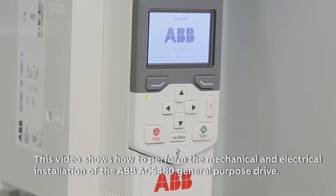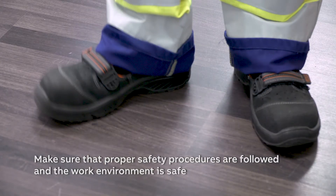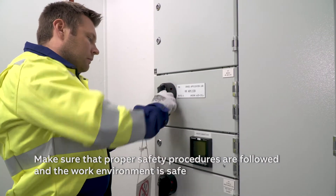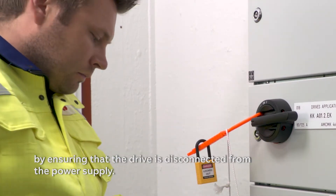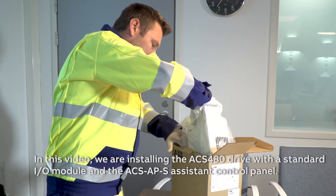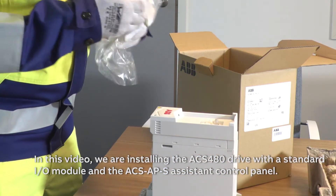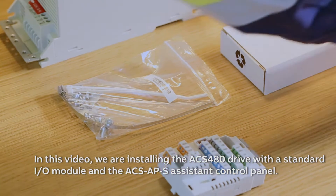This video shows how to perform the mechanical and electrical installation of the ABB ACS 480 general purpose drive. Make sure that proper safety procedures are followed and the work environment is safe by ensuring that the drive is disconnected from the power supply. In this video, we are installing the ACS 480 drive with a standard I/O module and the ACS-APS assistant control panel.